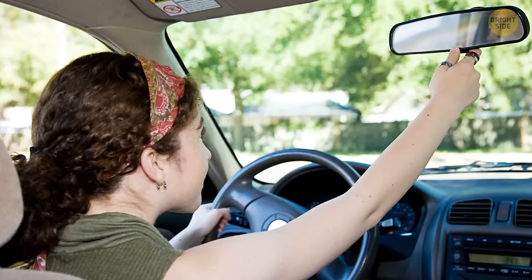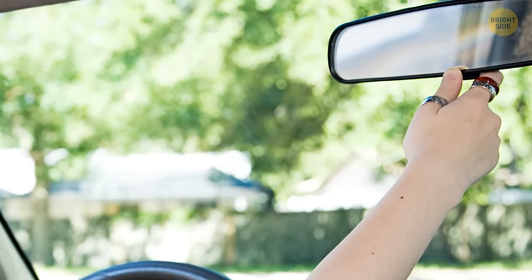The tab on the rearview mirror wasn't meant to hold your air freshener. It's a tumbler between day and night mode that keeps the glare from other cars at bay, so you can't be distracted by headlights behind you.